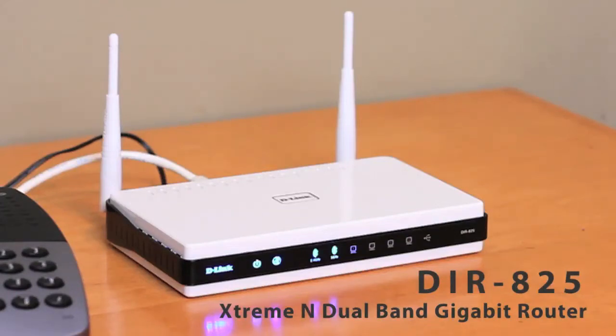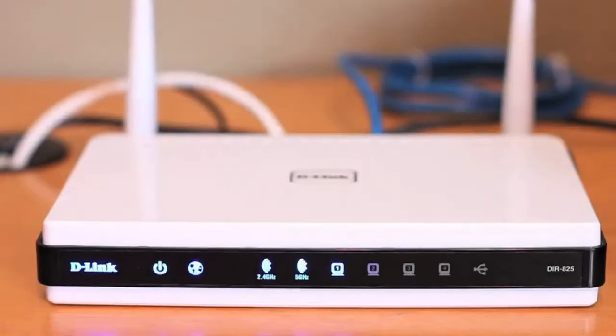All you need to do is add each camera to your network by following the steps provided by the included camera installation wizard. It's really simple and only takes a few minutes.